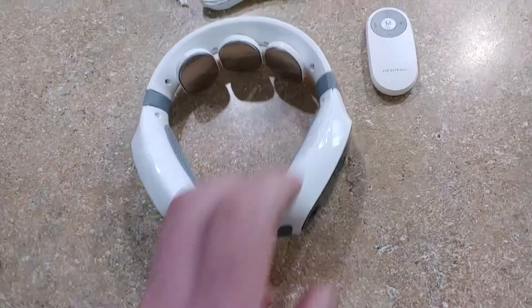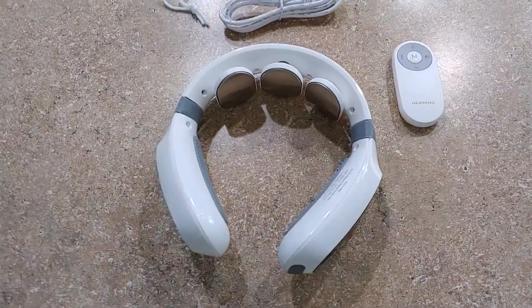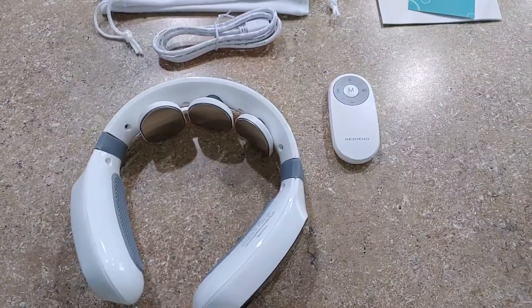It's a pretty cool little massager — pretty good for the deal. It's really nice after your workout and does a great job at loosening up those sore neck muscles. Works great overall.